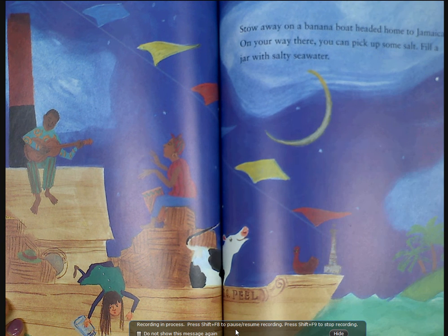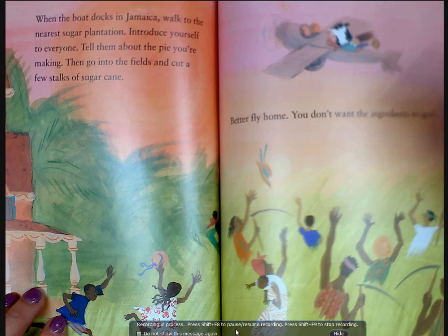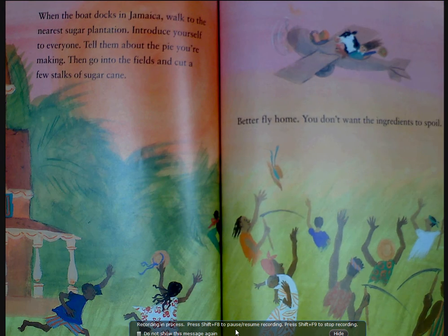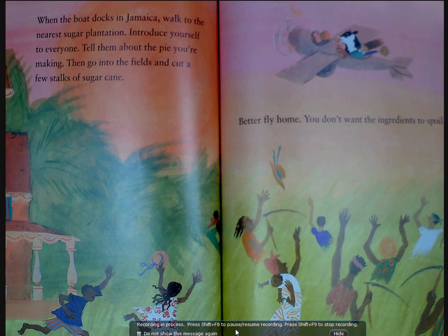Stow away on a banana boat headed home to Jamaica. On your way there, you can pick up some salt — fill a jar with salty sea water. When the boat docks in Jamaica, walk to the nearest sugar plantation and introduce yourself to everyone. Tell them about the pie you're making.